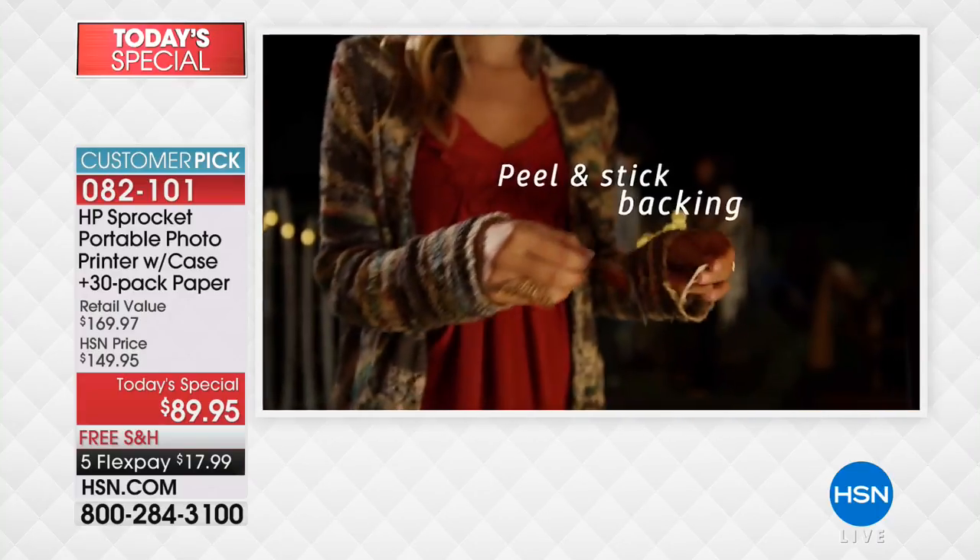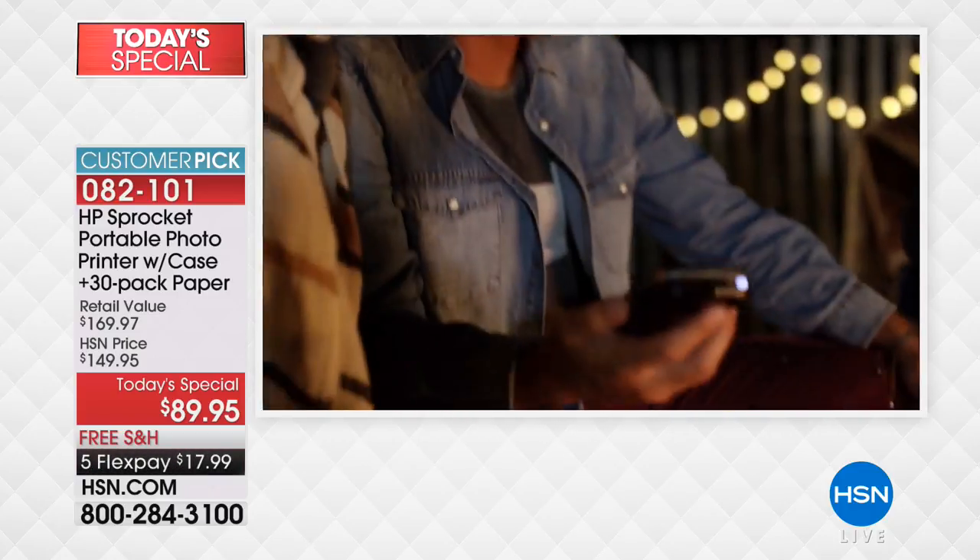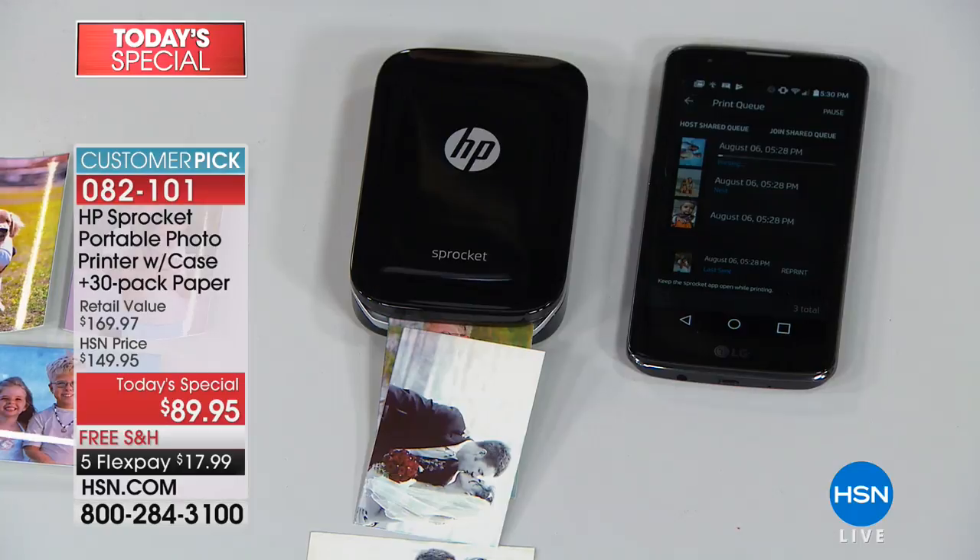You will never buy ink. There is no ink. It prints itself, so there's nothing in terms of ink to ever buy again.